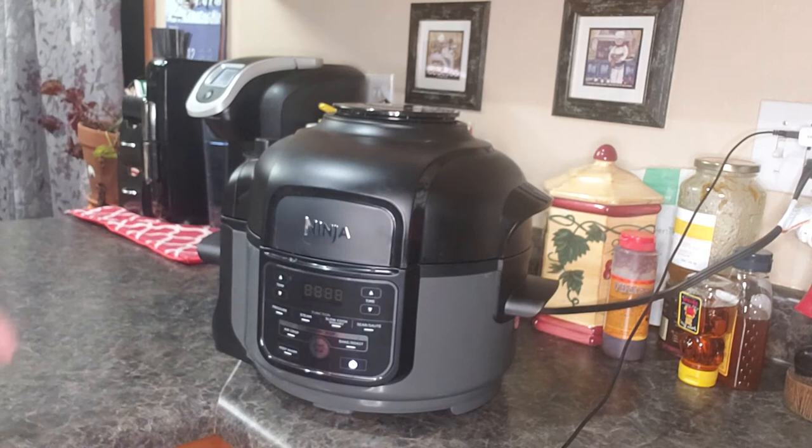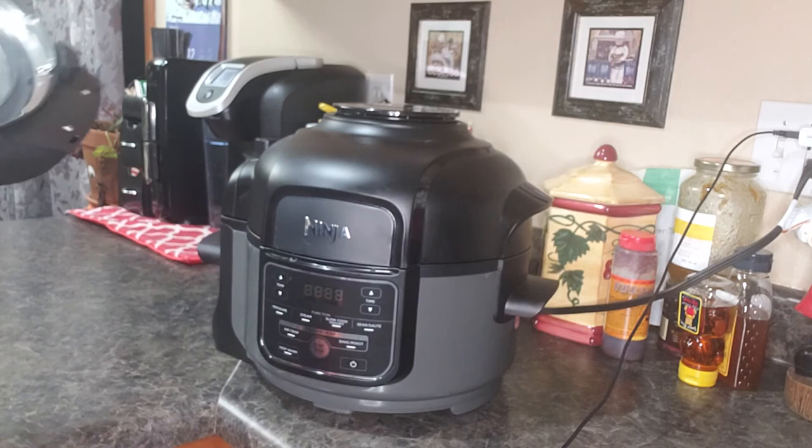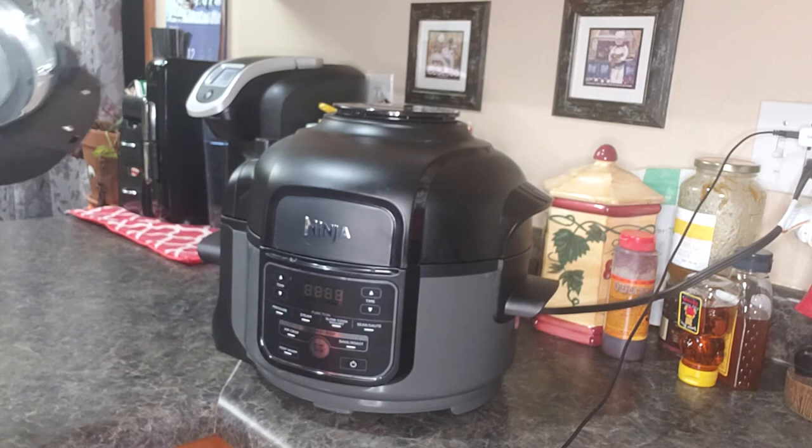The cool thing is you can open up the lid to check on your food when you're using the bottom features. When you're using the top three features, you use the pressure cooker lid — put it in and seal it up. When you're ready to vent it, you just hit it to vent. Really cool, really simple, love it.